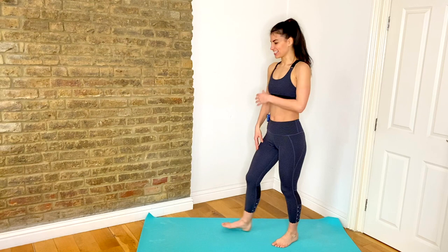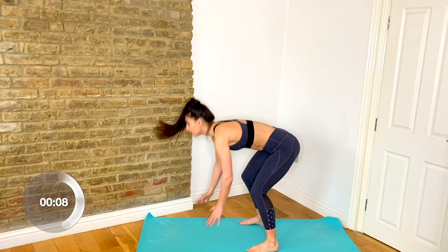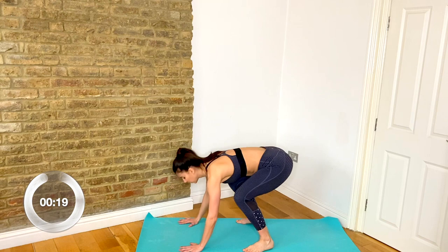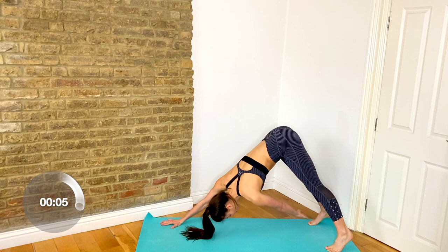Stay up here, get ready for your burpee. Drop down, back, in, and up. Amazing. Come down — we're going plank to pike. Lift hips up, reach that hand to your opposite toe. Pull that belly button into your spine as you lift those hips up, give it a nice reach across, working into those obliques.